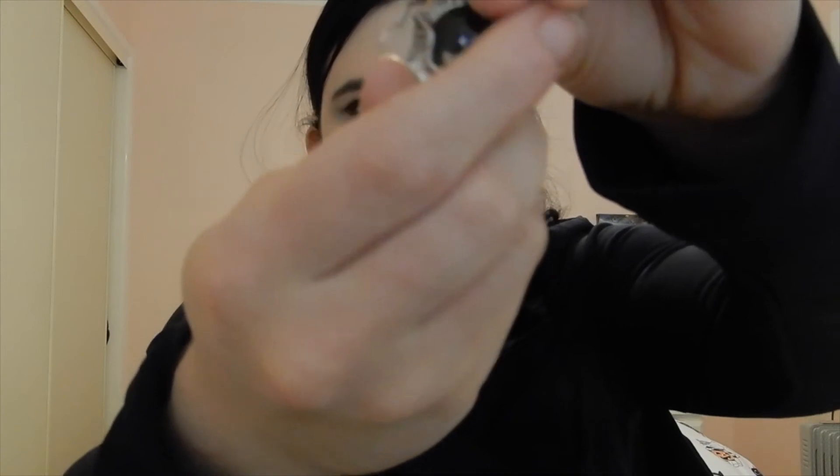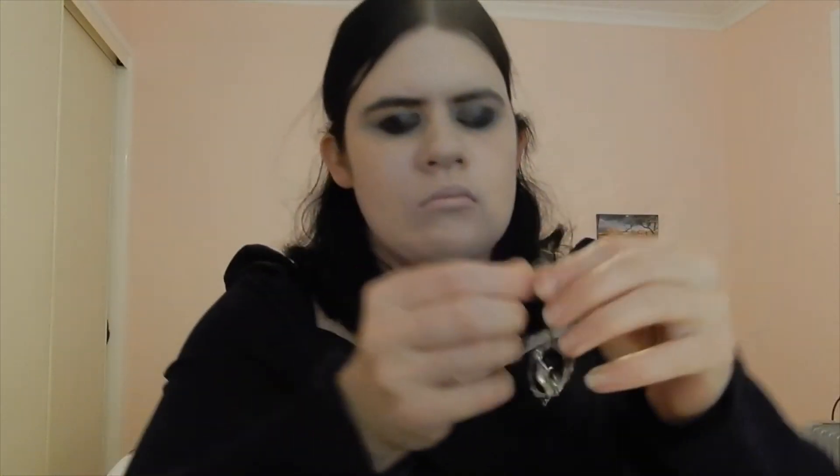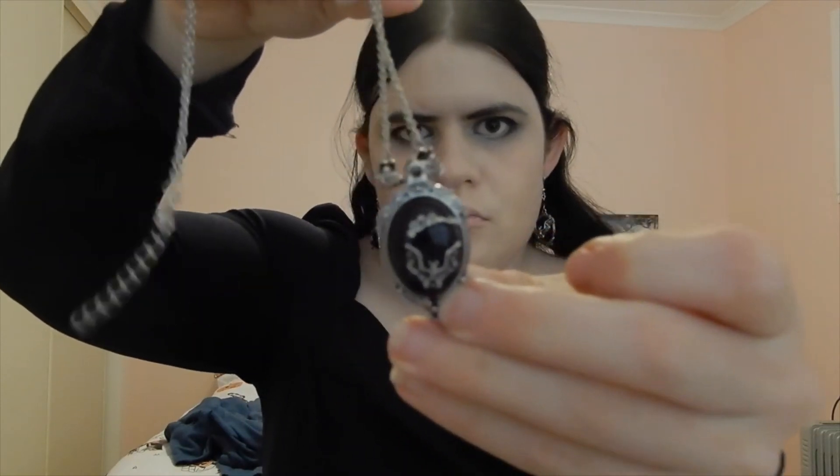Then I put on my jewelry. For earrings I'm wearing these bat earrings which I think are super cute and perfect for a vampire costume — they're from Shein. I also wore a matching necklace with the same pendant. Basically everything in this costume is from Shein, including some of the makeup. The jewelry just went perfectly with the costume.